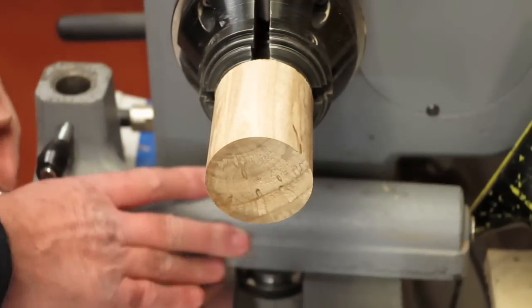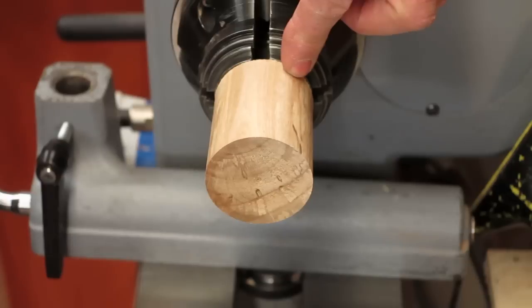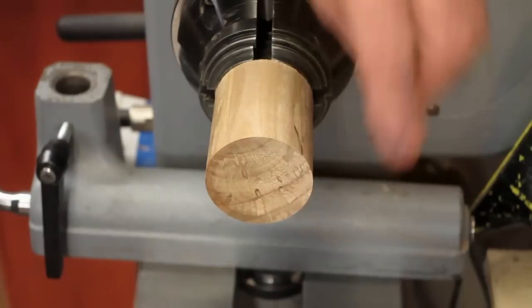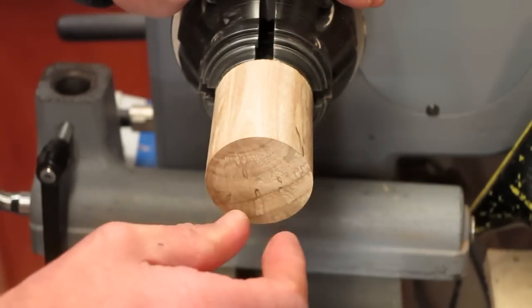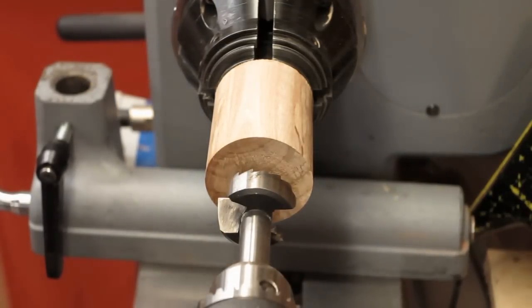We'll go over to the lathe now and we'll make a birdhouse. What I've got here is a piece of eucalyptus which has got some nice spalting in it. It's about two inches long in total. I've put a dovetail tenon on the back to put into my dovetail jaws. It's about a two-inch diameter. I'm going to be using a one-inch forstner bit to drill a hole and go in just over about an inch.